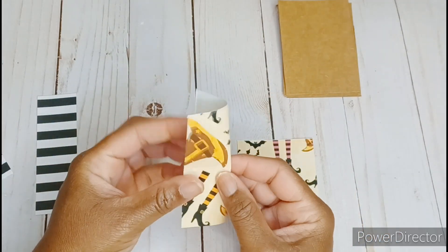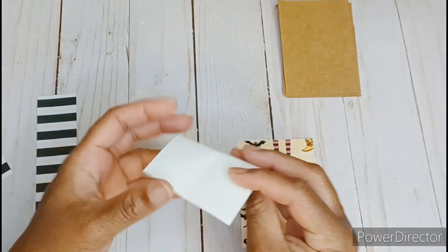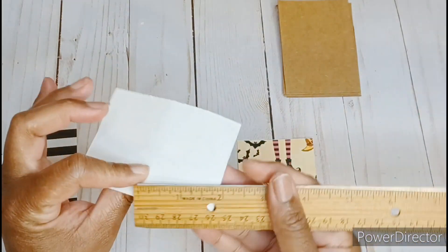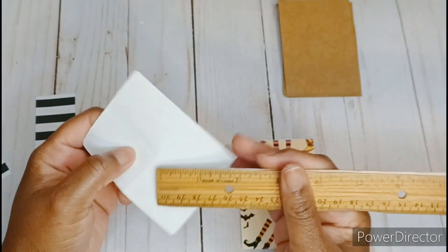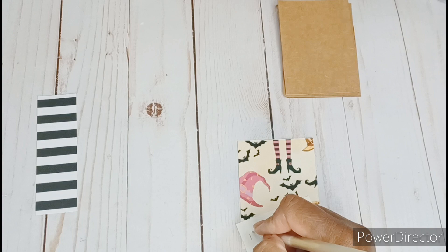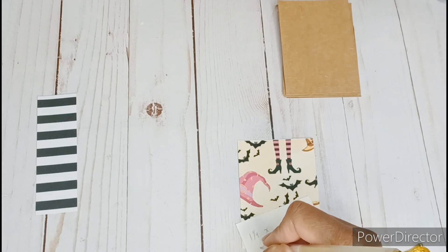This is an open collaboration that anyone can join on any Thursday, and it is to help you build your stash. All you have to do is upload a video showing your ATC, which is the artist trading card. It measures 2 and a half inches by 3 and a half inches, or a memory dex card.